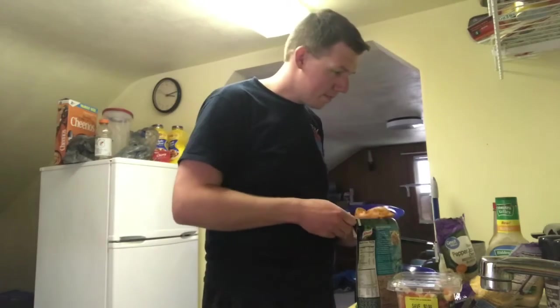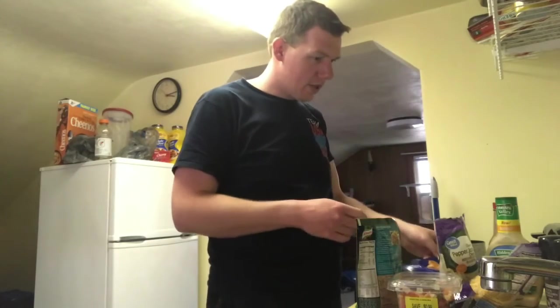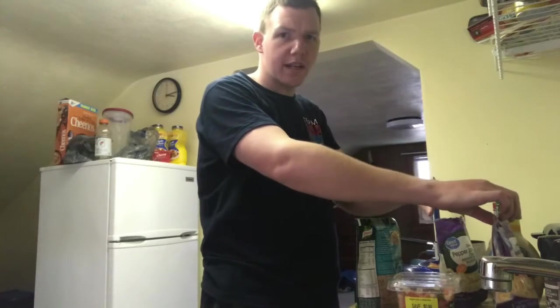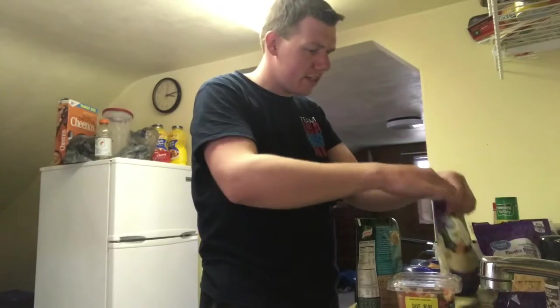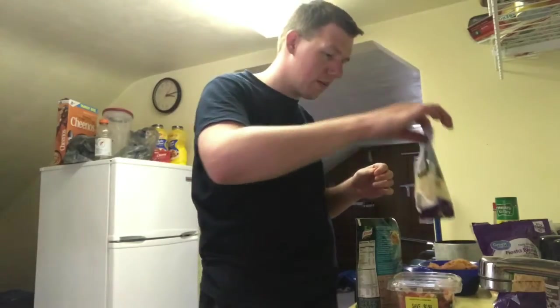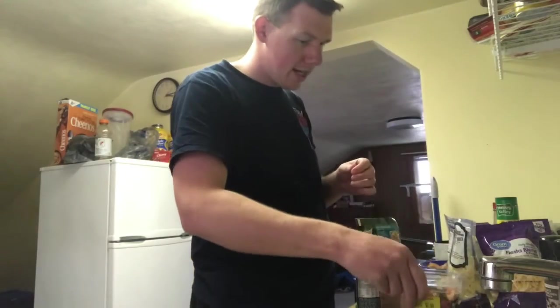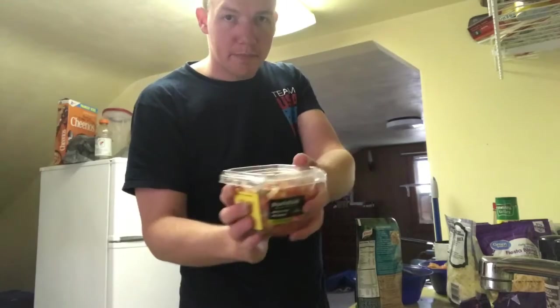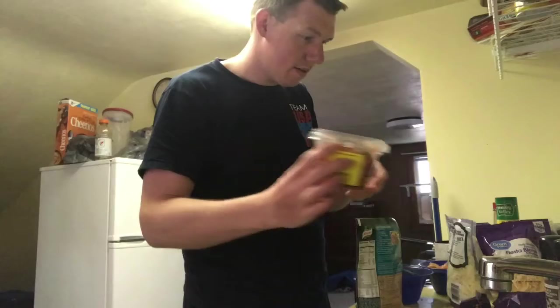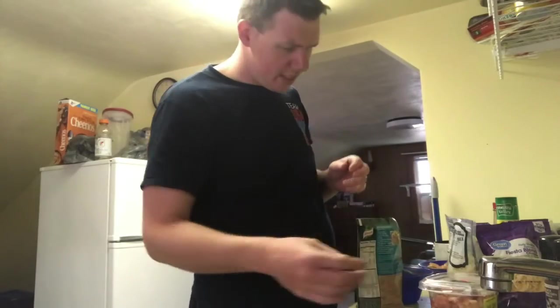I basically marinated the chicken tenderloins the same way I did for the Alfredo. We're doing a combination of JD's Fiesta Blend Cheese, which I think is already two or three types of cheese, and a mix of shredded pepper jack cheese as well. And we're going to add some pico de gallo for a little veggie.